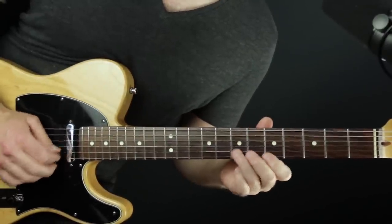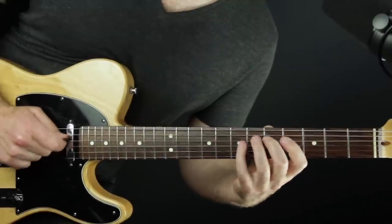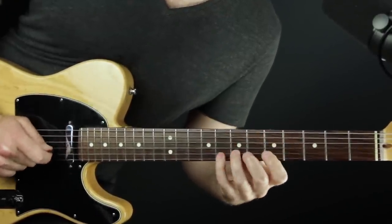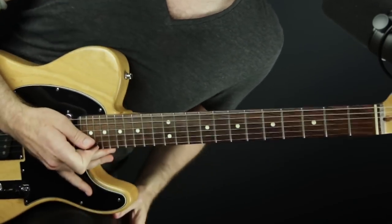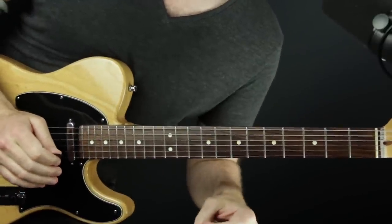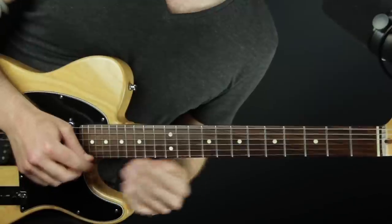You can cause some tension by playing a lot, as long as you land at some point. Notice what I did — I landed right on that D note when the D chord came back around. If that's hard for you, great, let it be hard. But you have to know when the beginning of that progression comes back around.